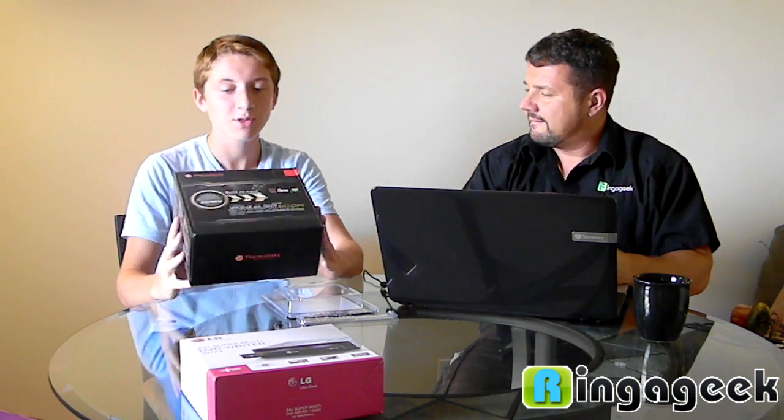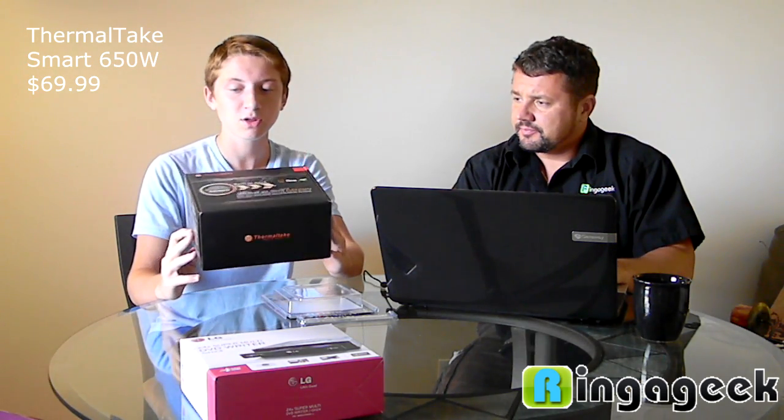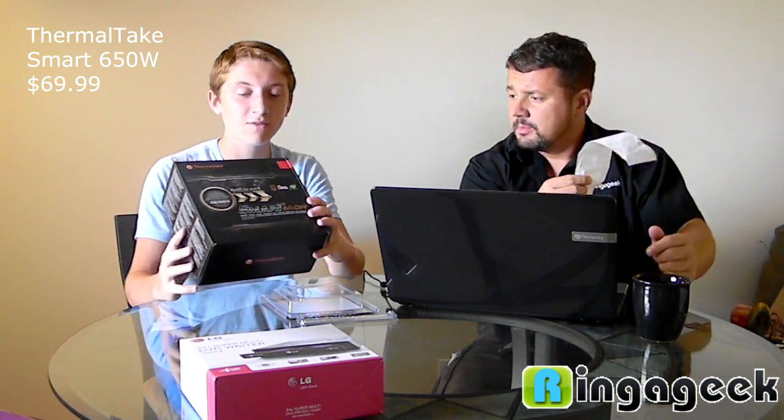For the power supply, we have a Thermaltake Smart 650-watt. Just normal, nothing special. It doesn't really need to do much. The one frustrating thing is the cords from the power supply are not removable, so there's a bit of clutter in the case. If I went back, I'd get a modular power supply so you can remove the excess wires you don't need. But it works — it does the job. It's 650 watts and it'll crank that big processor. $69.